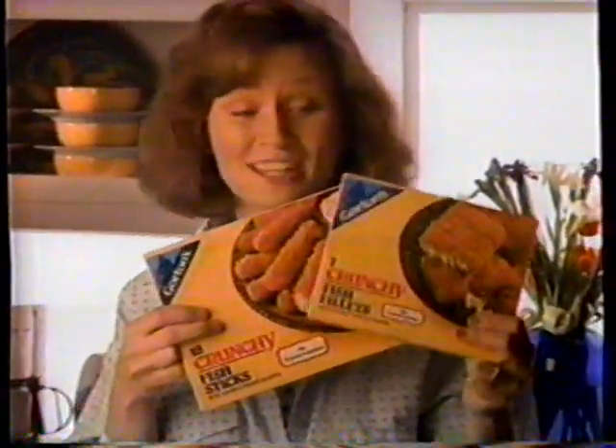My kids love Gorton's Crunchy Fish Sticks and Fillets because of what's in them — lots of mild white fish, a delicious crunch. I love what's not in them: no preservatives.